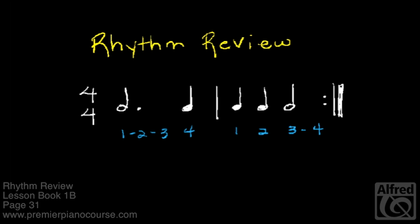Clap and count this rhythm pattern with me. One, two, ready. Clap. One, two, three, four.